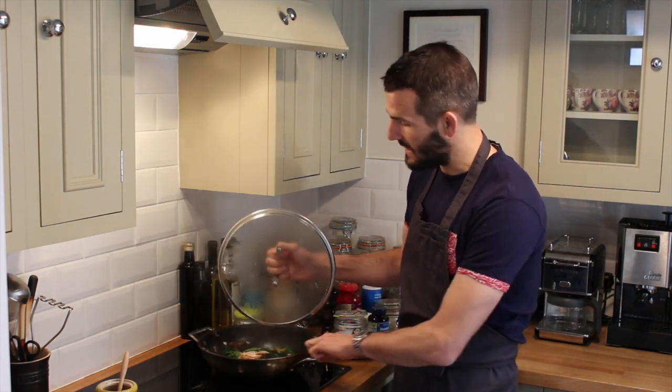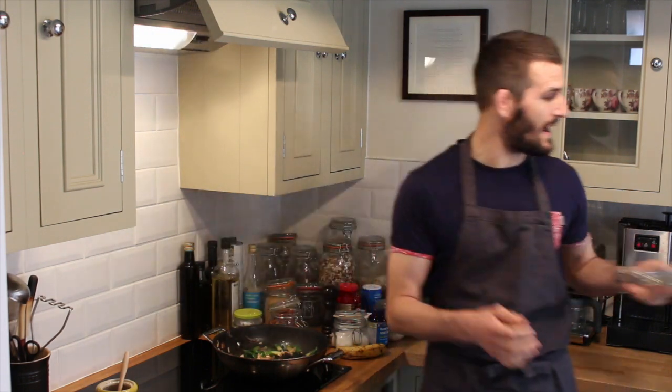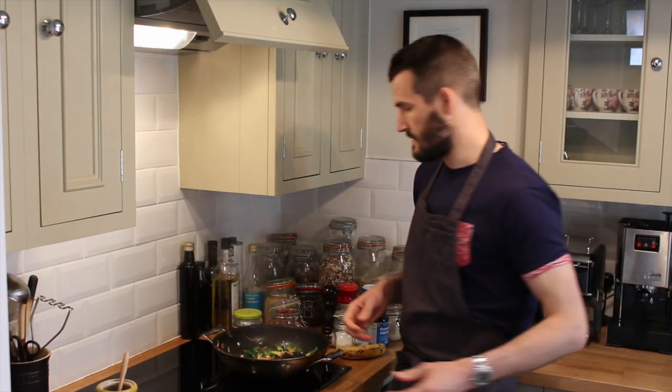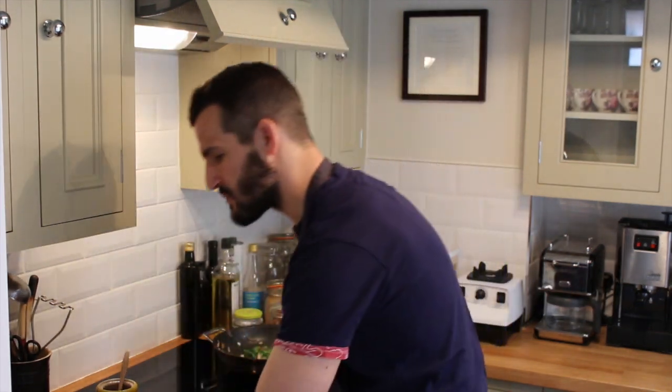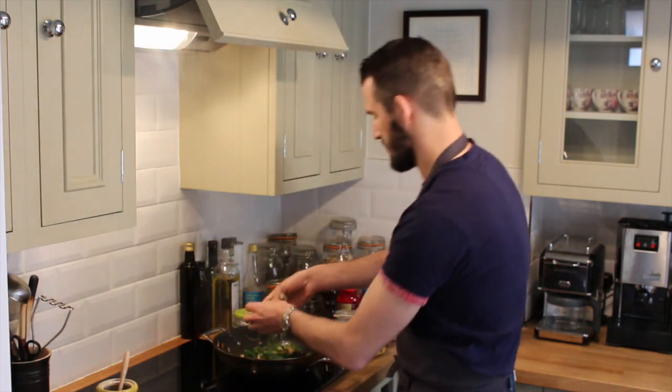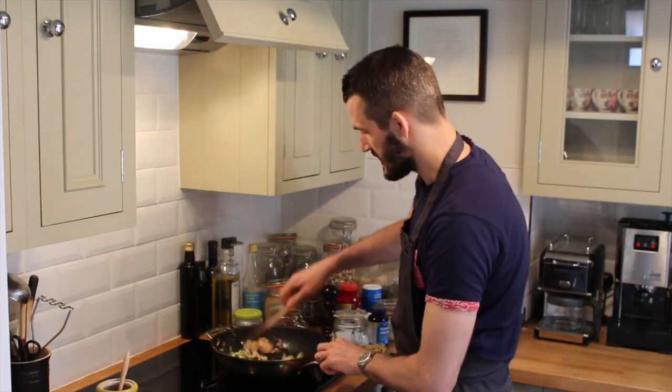That's been cooking with the lid on now for just over two minutes. We're going to take that off and just reduce down any liquid that's formed in the pan. And we're going to add the parsley and the spring onion just to finish it. Give that a good stir.